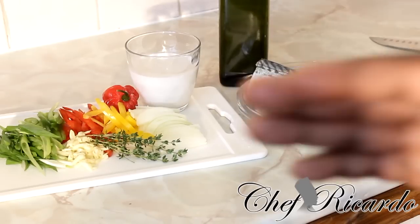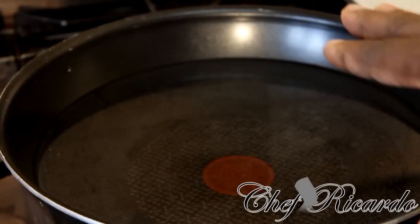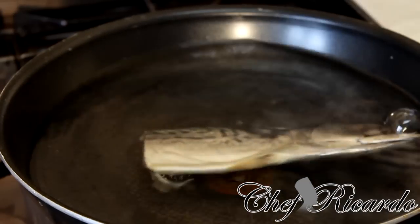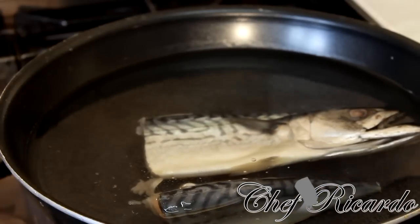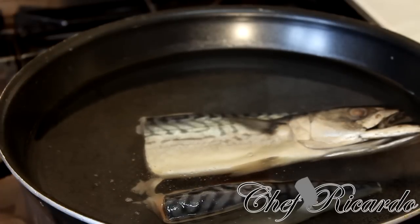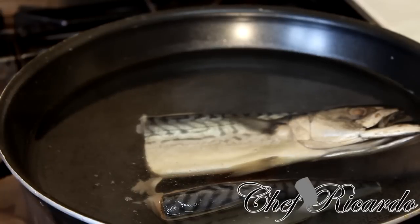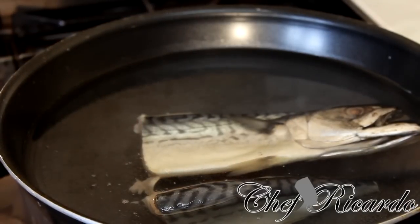Right here I have a medium size pot on the stove with some water inside. It's been on a medium size heat for about three to four minutes already, so you can see the heat coming from it — it's getting hot. I'm going to simply put my mackerel inside of it like this. Just cook this for roughly a good ten minutes until it starts to tear apart from the bone and get soft. I'm going to show you what to do next — wash it off and get it cleaned up.